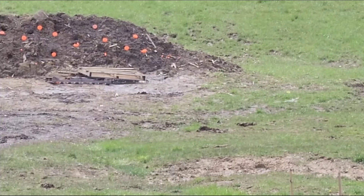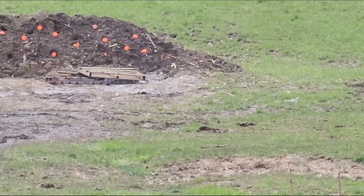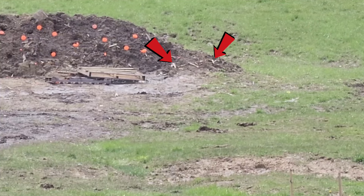After a very rudimentary zero down here at 100 yards — literally just picking random items to shoot at until I hit them — I decided to go for these pieces of wood here, and then we moved out to 200 and 400 yards to test the BDC marks.